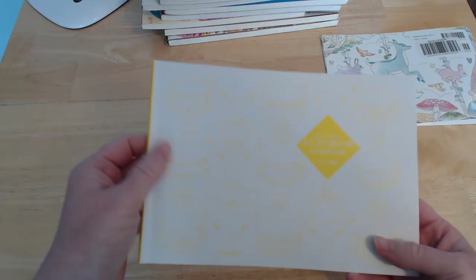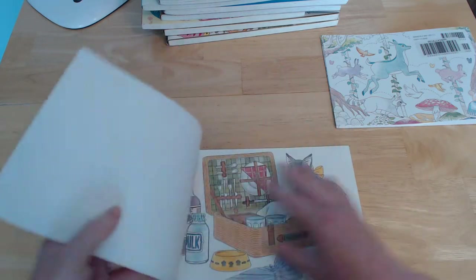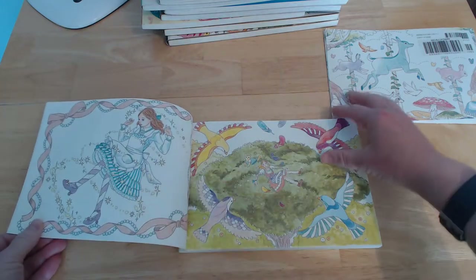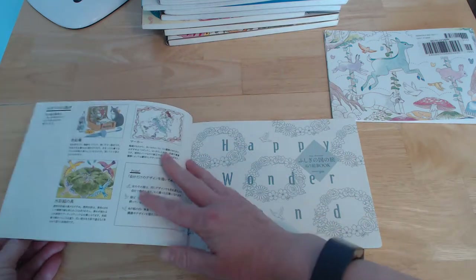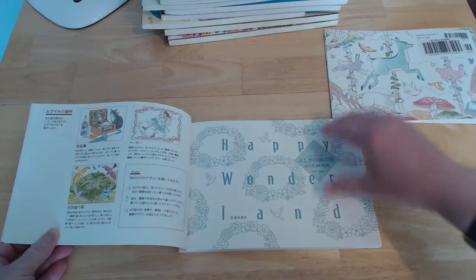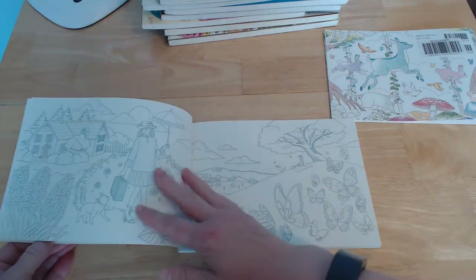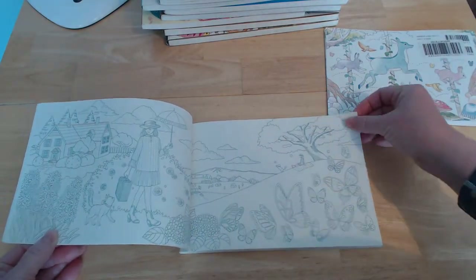There are some little tea cups and tea sets in yellow print, which are very possibly quite difficult to color. Coming inside, you've got some colored images that repeat later in the book for you to color, then a few pointers, and then we get into the main book itself, which is printed in a sort of gray-blue ink.